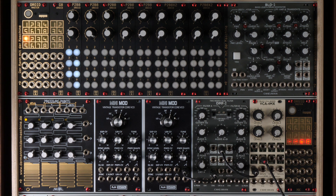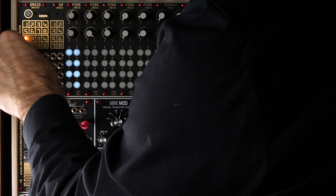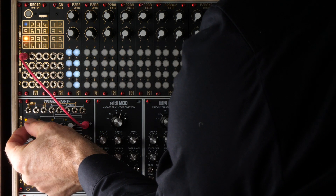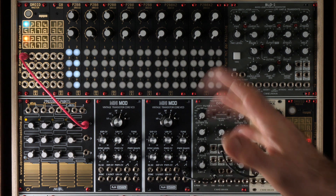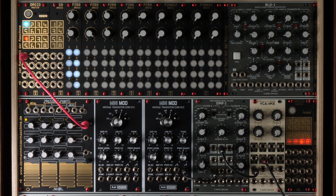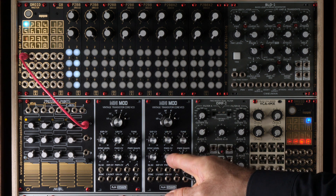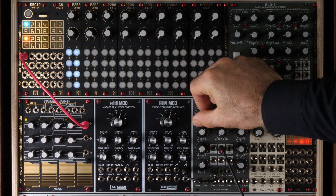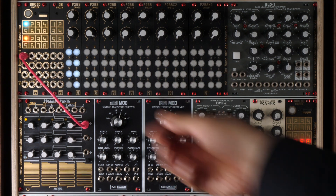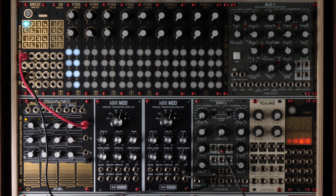Now we use pressure points as a manual CV source. We patch the output of the first row of pressure points to the first input of the Droid. And now you can see if I turn the knob, the input LED indicates that we get some voltage. And if I crank it completely up, the LFO is running again at approximately one hertz. Strictly spoken, it's 0.8 hertz because pressure point outputs at most eight volts. I've prepared a very simple patch — just one oscillator going into a filter and that filter goes directly to the speakers. We connect the first output of the Droid to the CV input of the filter. Now we can hear how the Droid modulates the filter cutoff.